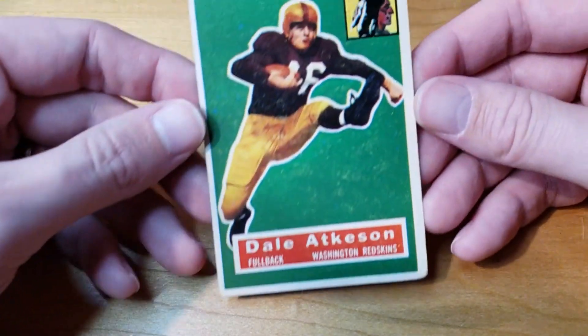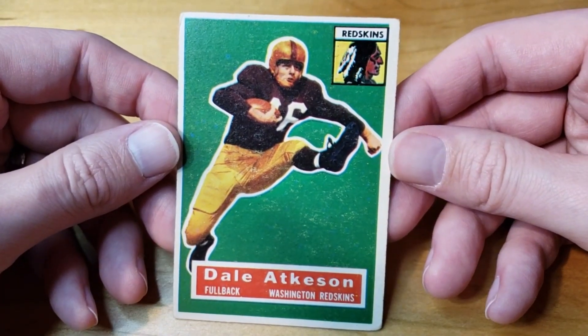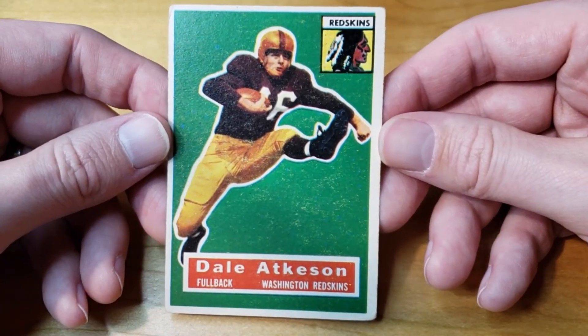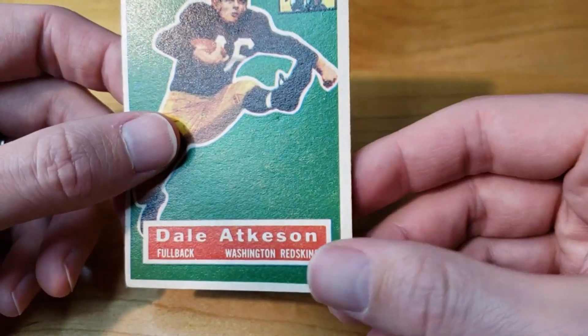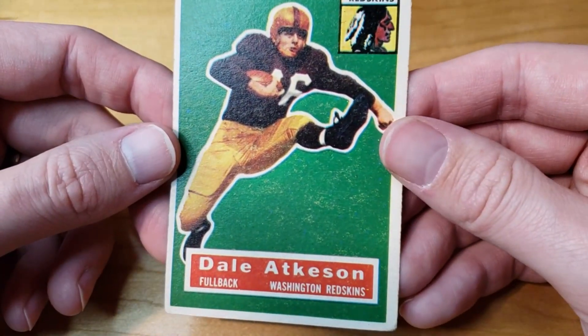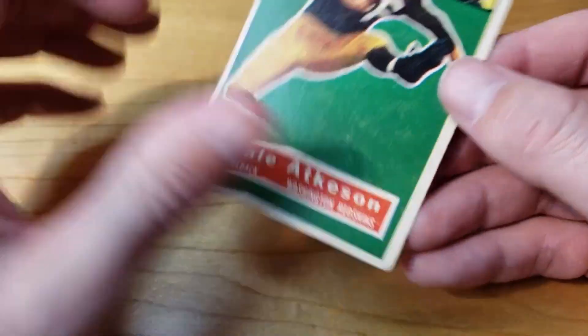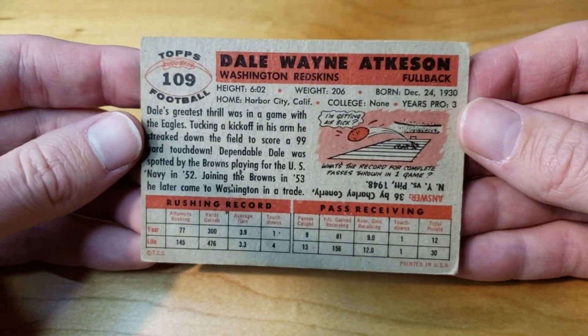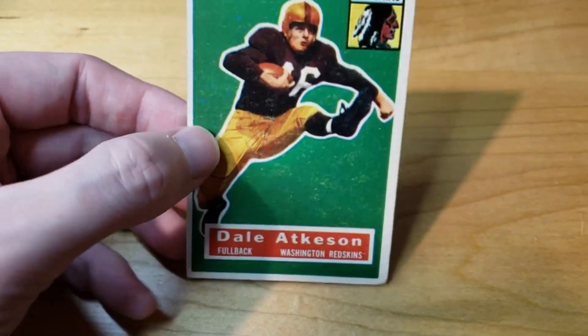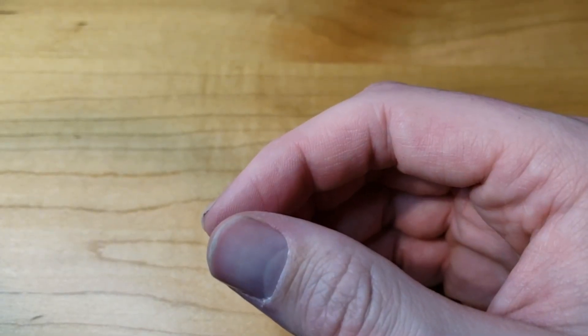Next one is another one I was not looking for — vintage football — but I got it for a couple bucks. The colors are decent, not super amazing but pretty good. Overall in pretty decent shape, maybe like a four or five. I'm just going to sell that guy raw. I got it for super cheap and it seems to be selling for substantially more than what I bought it for on eBay.